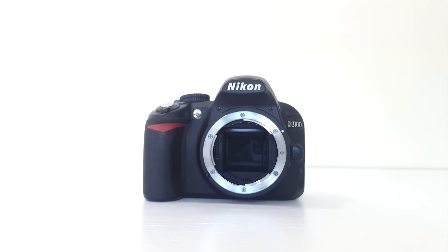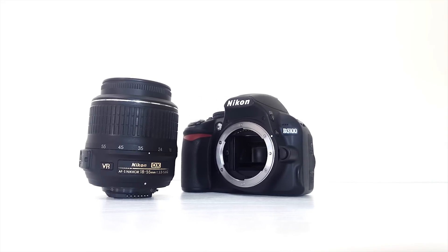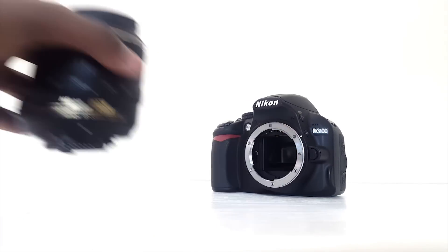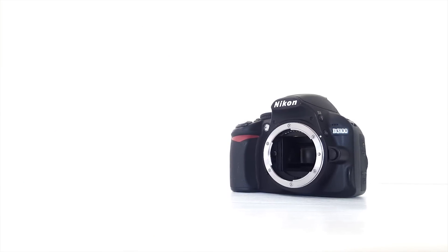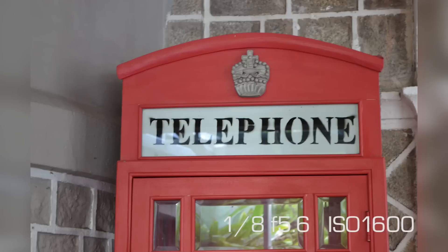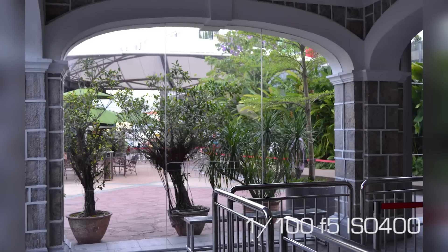This camera is equipped with a 14.2-megapixel CMOS sensor. For the test shots I'm going to use the kit lens, which is the 18-55mm f/3.5-5.6 VR lens, but I highly recommend you buy a much better lens if you have the budget. The images are great — the amount of detail is not bad and the colors are on point. Here are some sample shots.